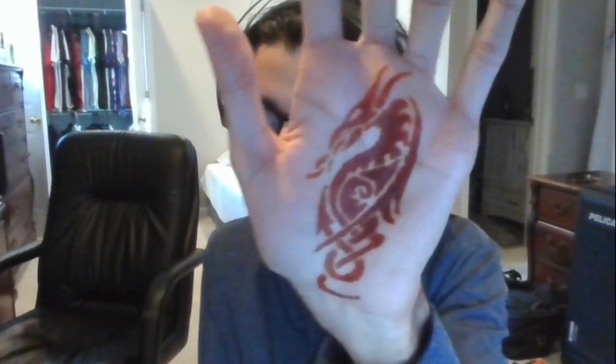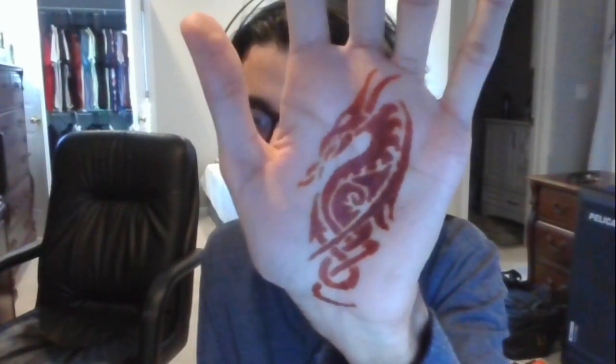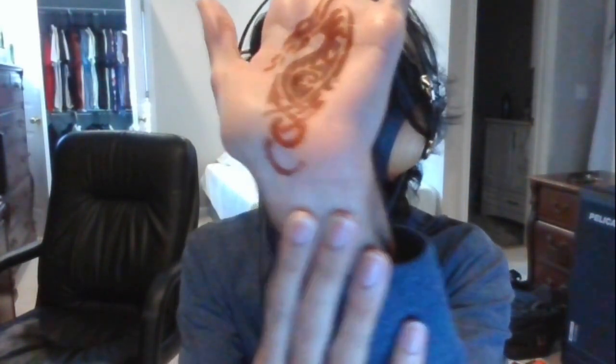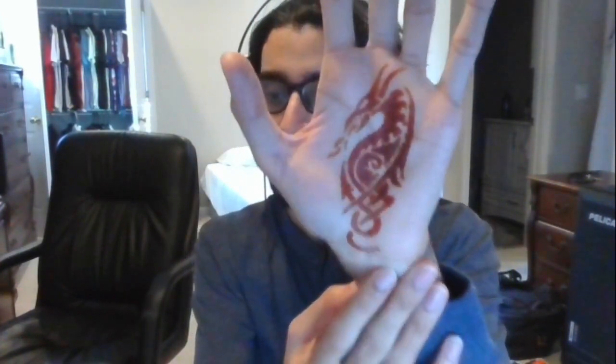I threw away the cone so I don't have it anymore, but this is what I did for this year. I couldn't think of any cool ideas like I did in other years, so I just got a picture from the internet of a dragon and basically copied it. It looks really compressed down here because of the way it's actually kind of long down there, and I have some other pictures as well.